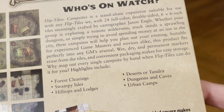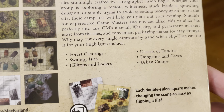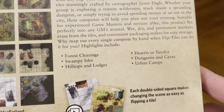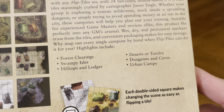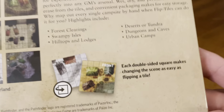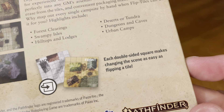Why map out every single campsite by hand when Flip Tiles can do it for you? Highlights include forest clearings, swampy isles, hilltops and lodges, deserts or tundra, dungeons and caves, and urban camps. Remember, each double-sided square makes changing the scene as easy as flipping a tile.